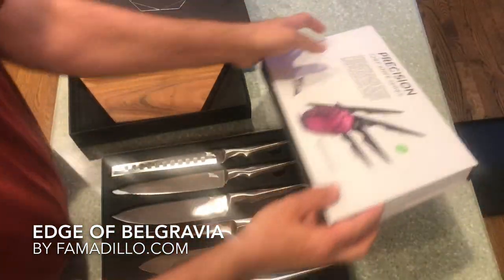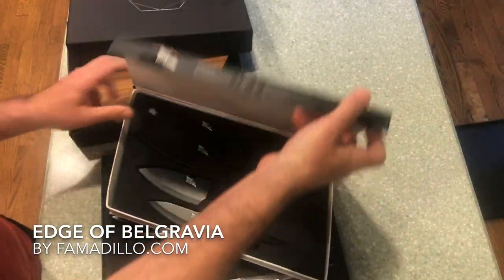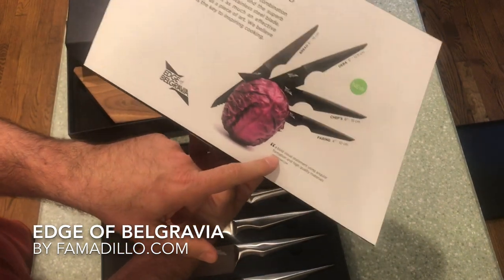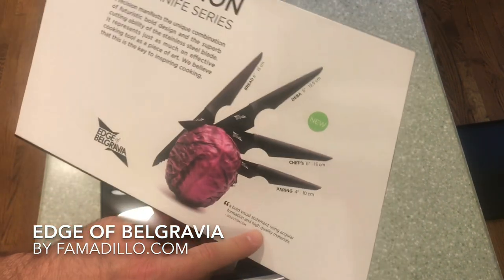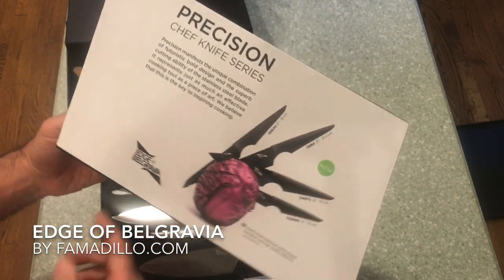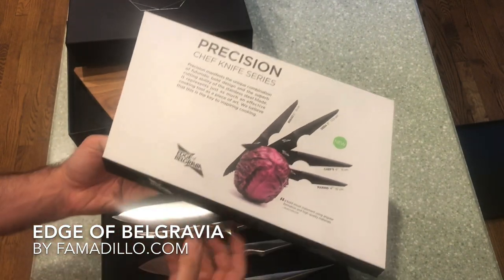And finally — I dropped the cover, don't look at that. That's professional right there. You got this — would they say — a bold visual statement using angular formation, high quality materials. They call it futuristic, and I called it. So I figured that out.